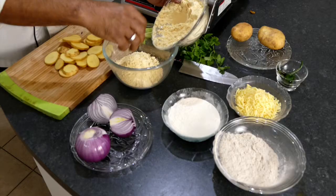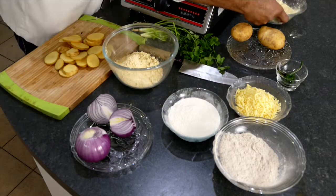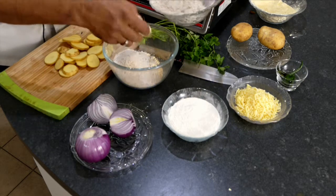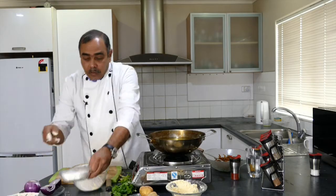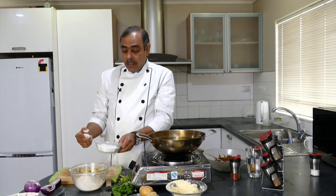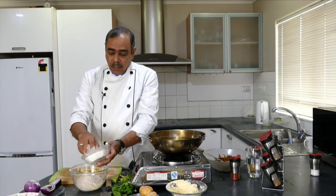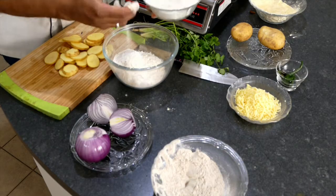We're using chana flour, a little bit of kuttu flour, and I am also using self-rising white flour. The reason being it has a little bit of baking soda in it, which makes those bhajiya light.